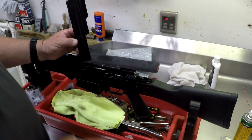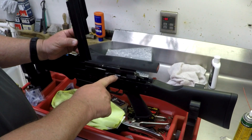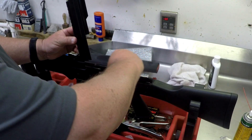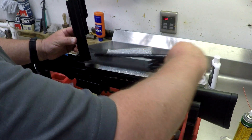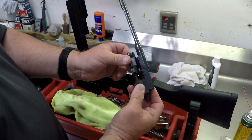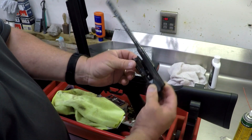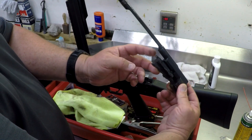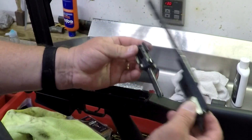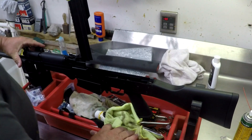With the recoil spring and dust cover out of the way, the bolt assembly moves straight back. Pay attention to how the rotating bolt is arranged and how far forward it sits on the main bolt. This is the rod that drives the action open from the gas piston — when it fires your bolt rotates to eject the shell and pick up the new one. The extractor sits at about the 11 o'clock position when you put it back together.